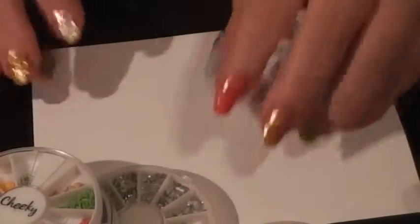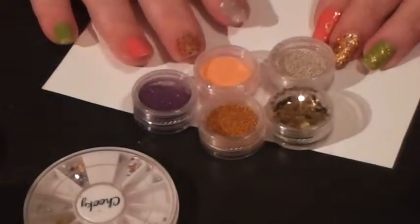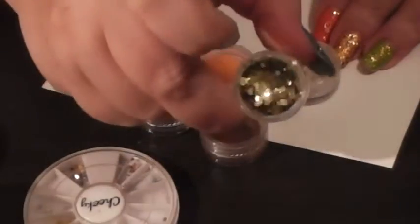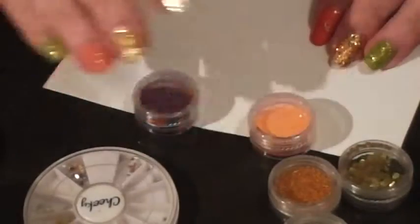We're going to make some pendants that are inexpensive but really cute, and they're going to be one of a kind because you're the one creating them. You can also use glitter, holographic pieces, and these things that look like little beads — they're called caviar — and a variety of other things.